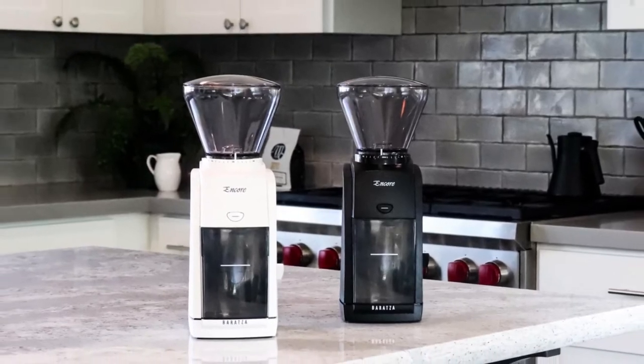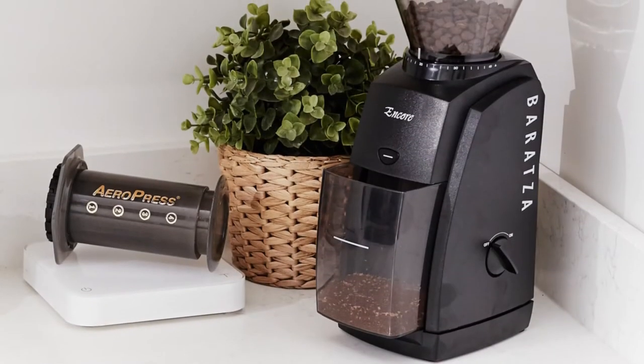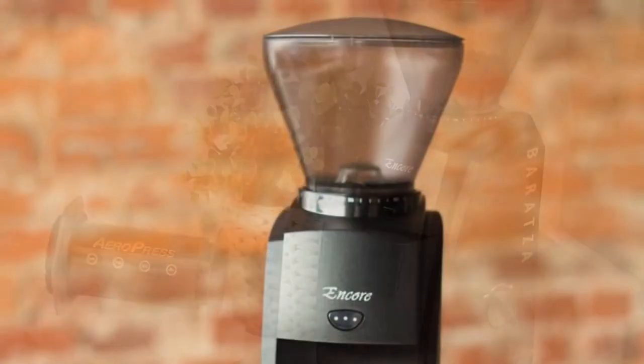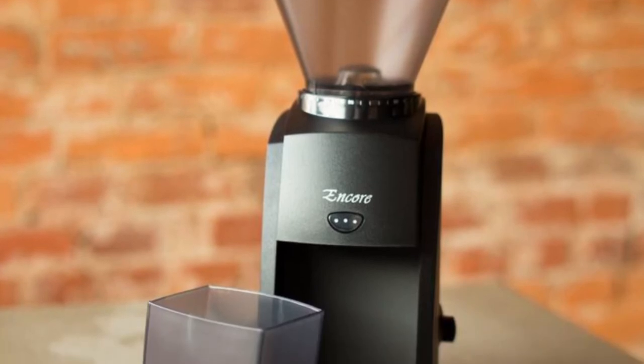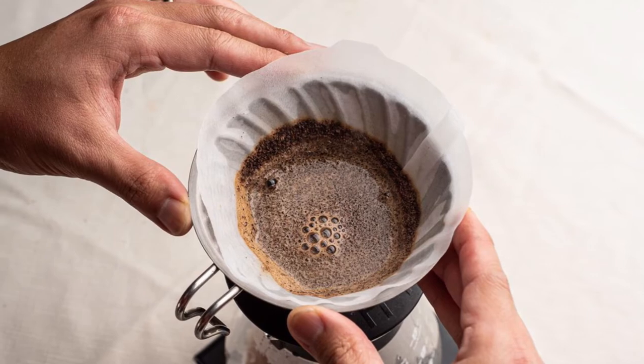It utilizes a combination of gear and electronic speed reduction to control the rotation of the burr to 550 RPM. Its slow speed reduces heat, noise, and static generation in the grinder, and it also ensures that the beans feed smoothly into the burrs.